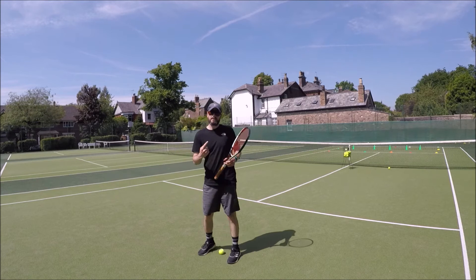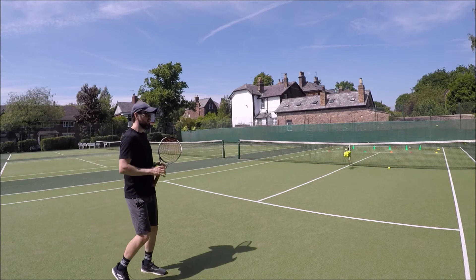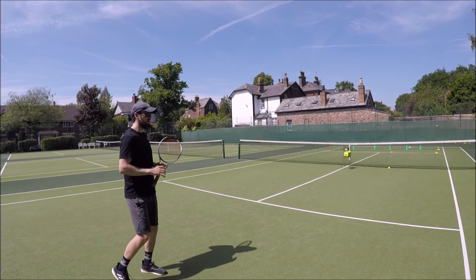When you're hitting it, you almost want to get past the tennis ball a little bit so you can get a little bit of lift. And that was actually a pretty good hot dog — that was in. Let me show you just one more time. So I'm going to get past the tennis ball a little bit so I can lift it into play.